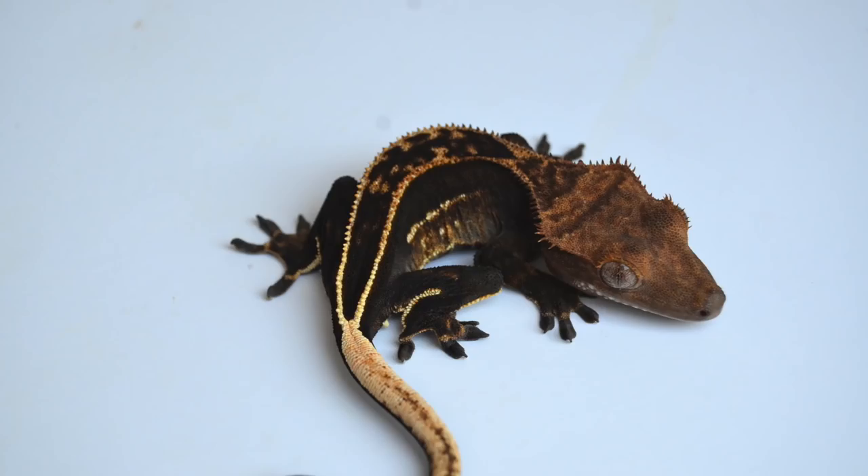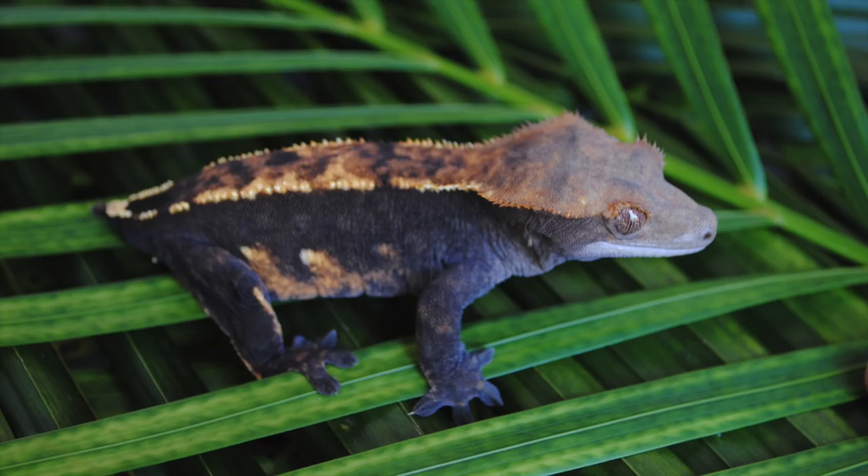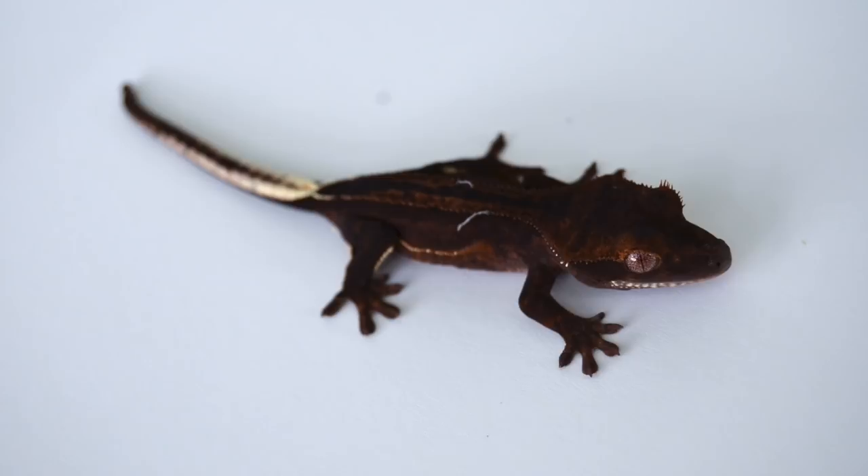One of the most popular Crested Geckos in recent time have to be the all black Crested Geckos. A jet black base — it could either come with Harlequin, pinstripe, or flame variations, or it could come as a patternless all black or solid black animal. I have also seen and had black pinstripes, black phantom pinstripes, black flames, black Harlequins, and pretty much everything in between.